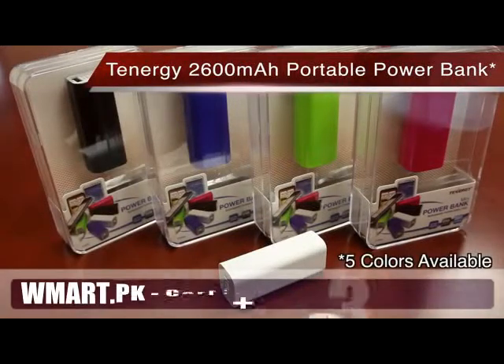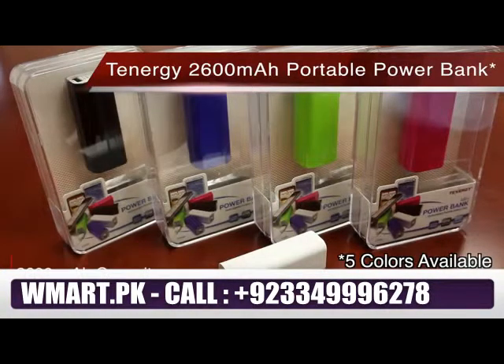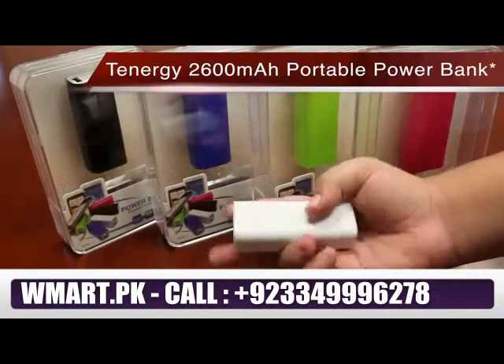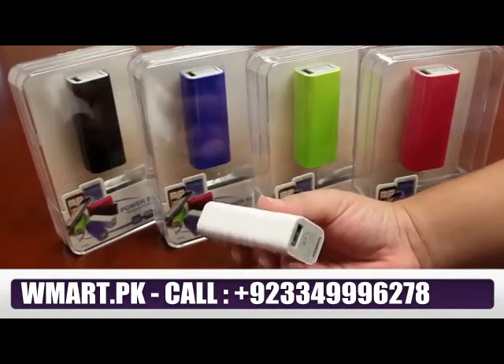The Tinergy 2600mAh Portable Power Bank has a battery capacity of 2600mAh, about two times the standard smartphone battery. It's extremely compact, making it perfect for travel and storage, easily fitting into any bag or purse.